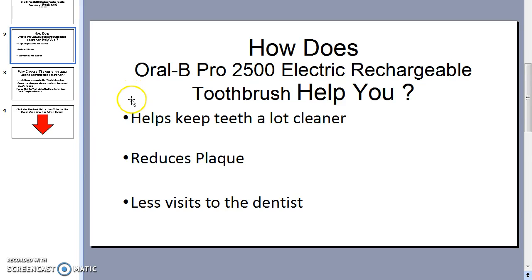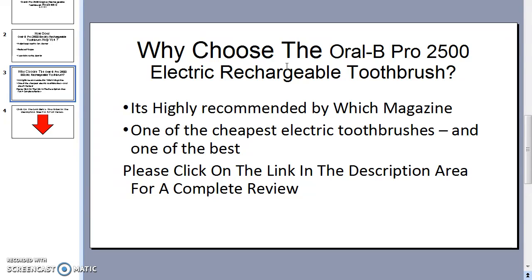So how does this toothbrush help you? It helps to keep your teeth a lot cleaner. Over the time I've used it, I found my teeth feeling a lot cleaner, and it reduces plaque, which means less visits to the dentist. So why choose the Oral-B Pro 2500?